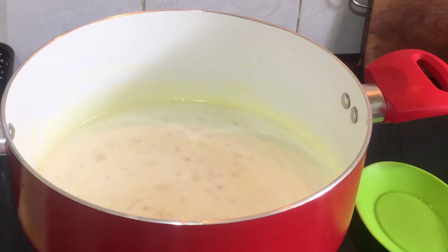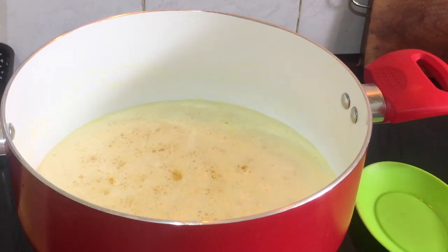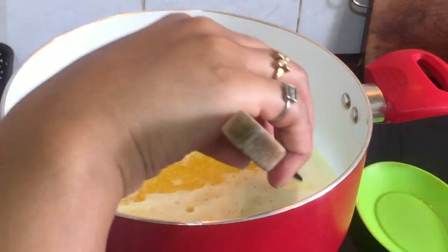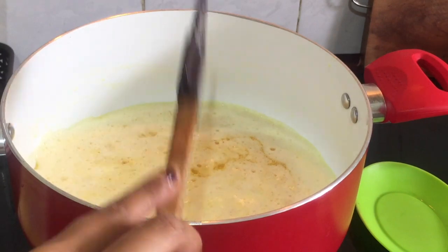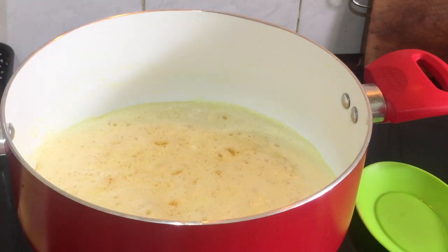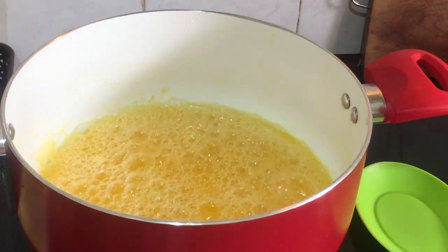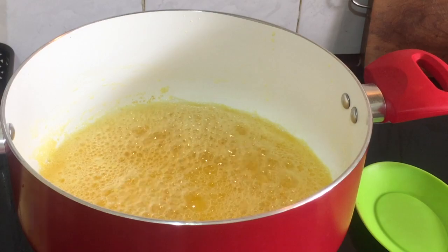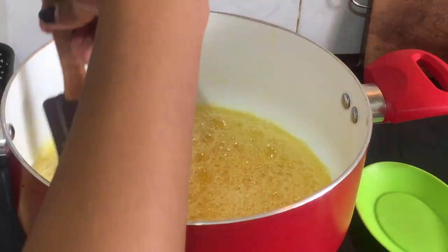Put it on medium flame for about 15 minutes and it will evaporate. Now the color will change and it will become a golden color. Keep it on medium flame with the milk solids.